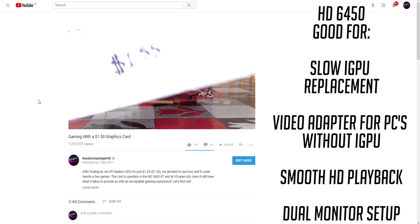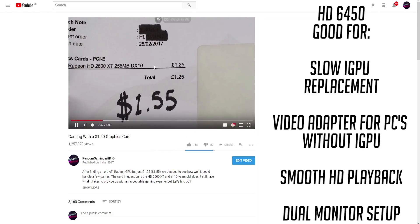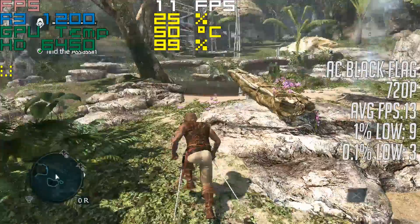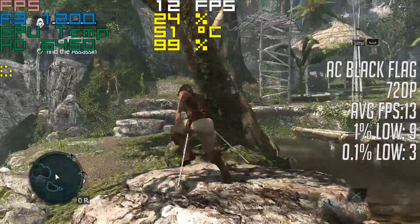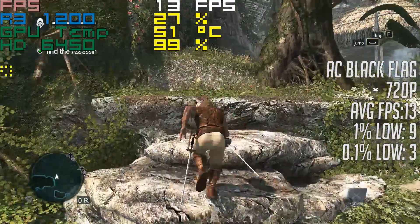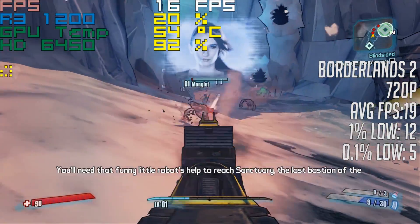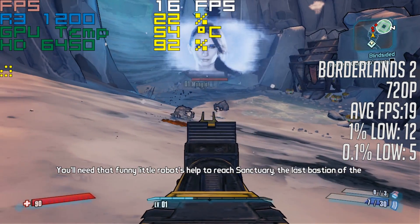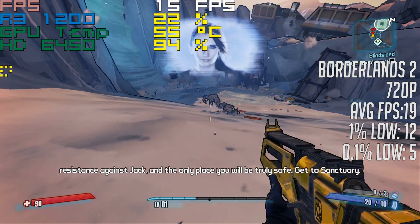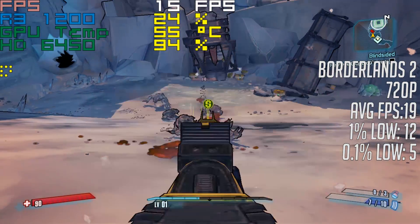That of course depends on what you want to play. My usual games collection went out the window this week and I found myself having to stick to older or less demanding titles, but even then I wasn't really granted a very good experience. You should be able to get away with playing fairly old games smoothly, but even dated AAA offerings will struggle when the 6450 is at the centre of your system. All of my gaming tests were conducted at 720p, and the results on screen are figures from a combined average of two half-hour gaming sessions with each game over the course of the past seven days.